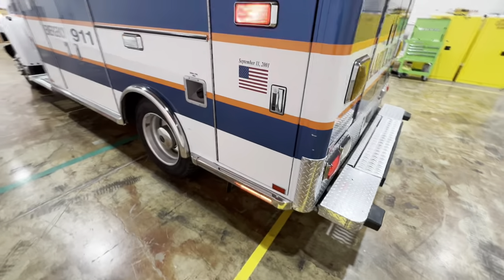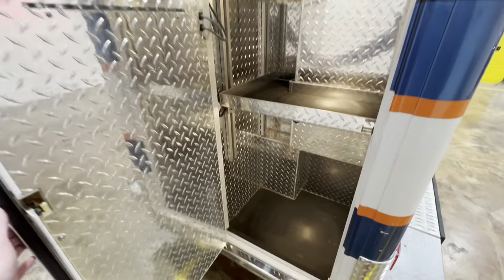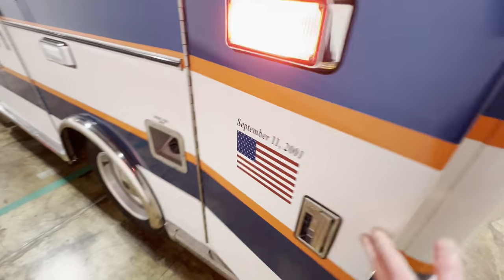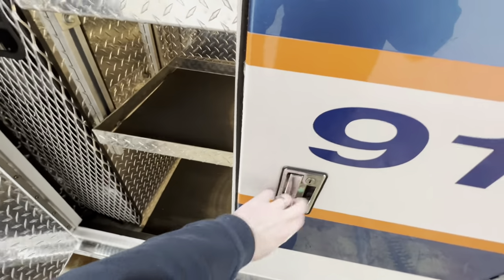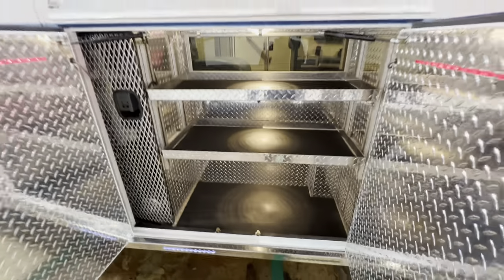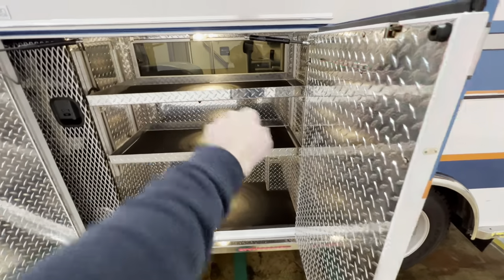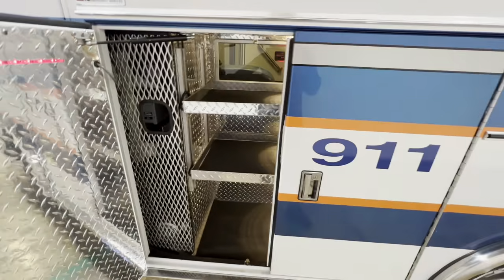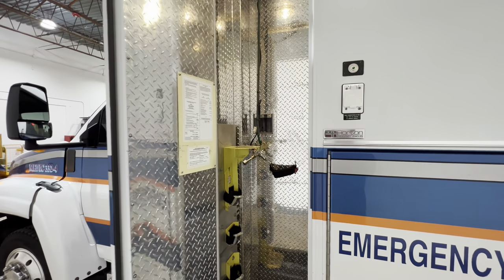Coming around to the driver's side, your first compartment is on the back. Coming around to here is your next compartment — that's the compartment accessible from the inside for the top shelf. Then coming around to the first compartment on the left side is where your main oxygen bottle goes. It's Star of Life certified and has the main oxygen regulator here.